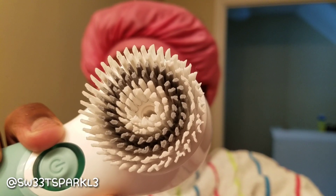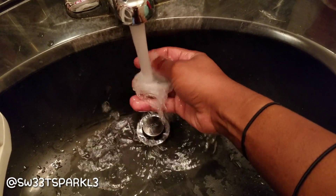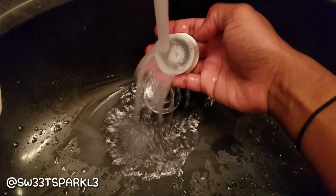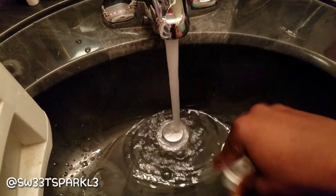I'm going to turn it off now and show you what it looks like up close after use. To clean it, you just detach the head by pulling it off, run it under water, and set it aside to air dry. Let me turn the camera around — just run it under running water, shake it out, and let it air dry.